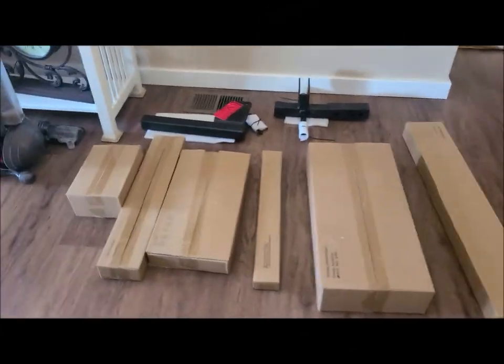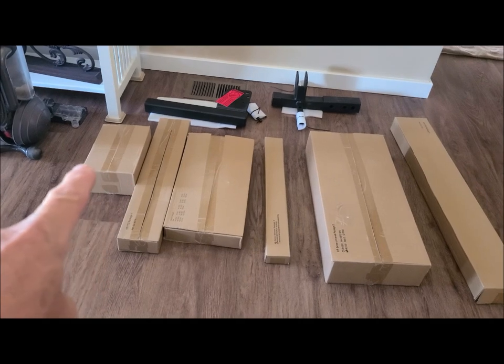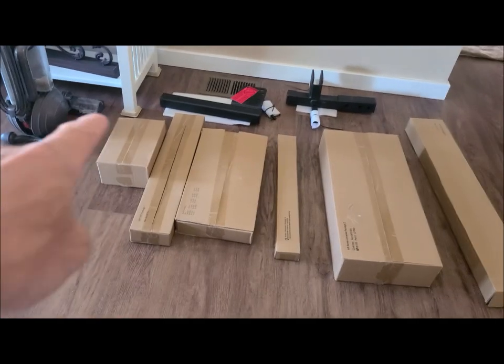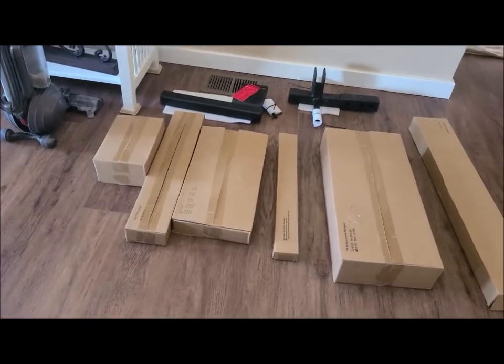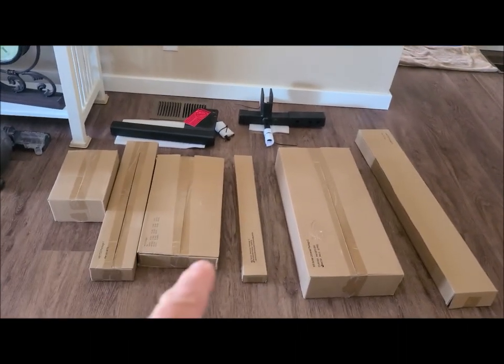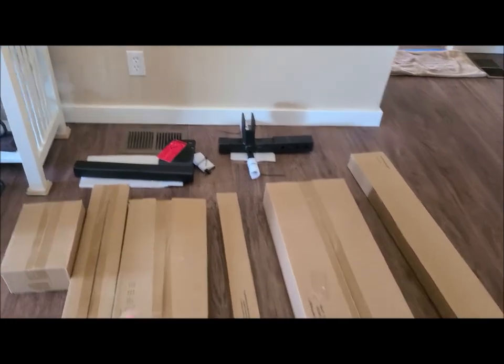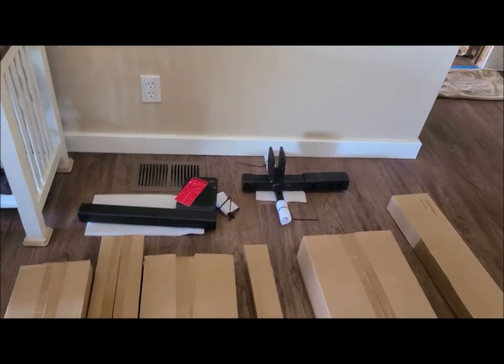I'm going to flip the cam around and show you what's on the floor — it comes with a lot of boxes. That box over there is really light, might be a filler box, but I'll find out when I open it. You can see one, two, three, four, five boxes — that sixth box might be empty — and then a couple of hitch parts.